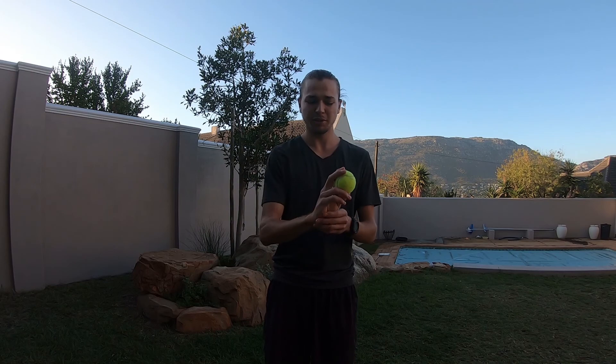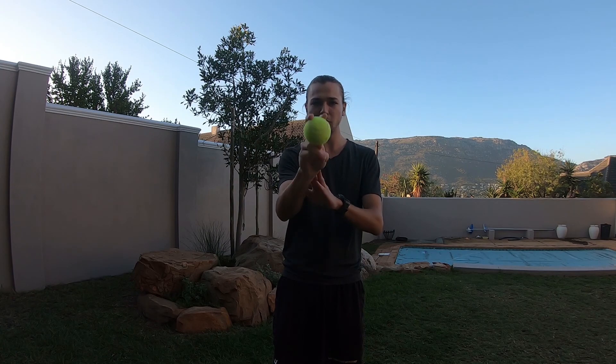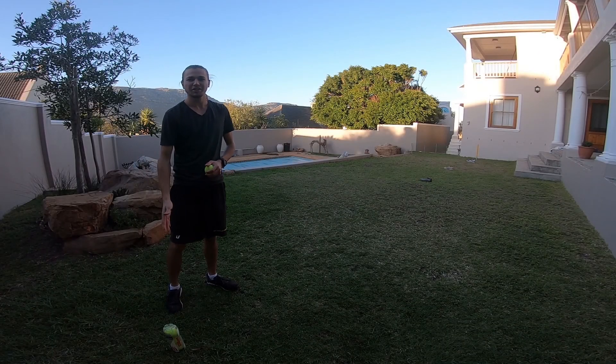The third thing to think about is your wrist position, which ties in with the straight line concept. When bowling, your wrists and fingers should always be behind the ball and coming down from behind the ball — not twisting. We're not trying to bowl inswingers or outswingers today, just going as straight as possible, keeping the wrist behind the ball so that at release the ball also goes straight.